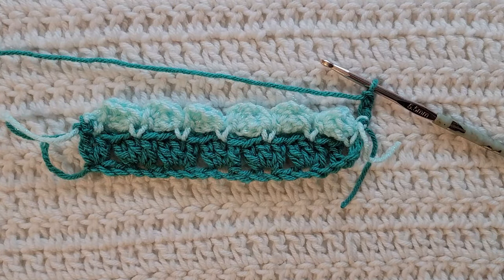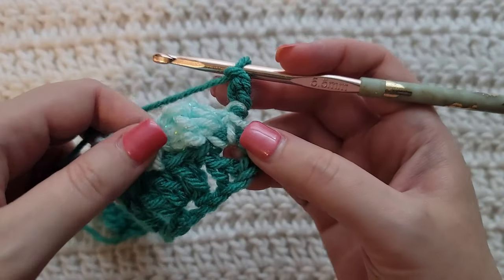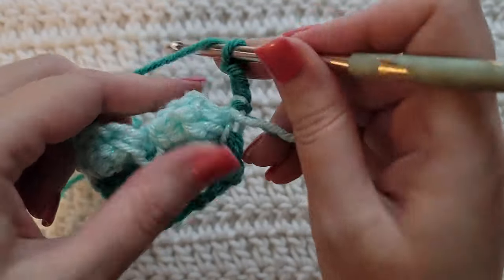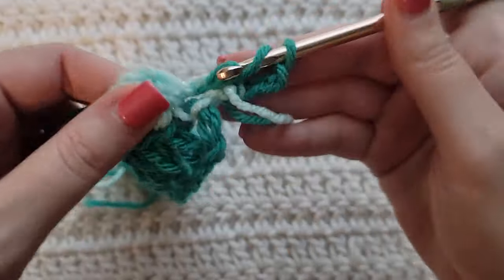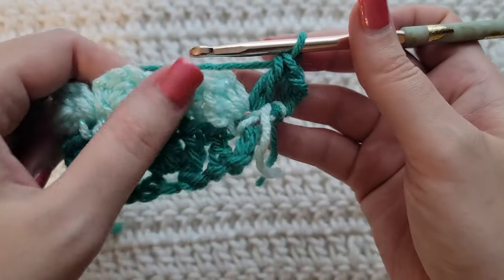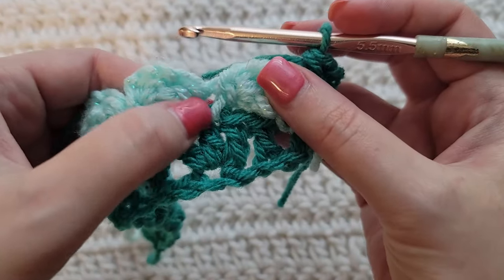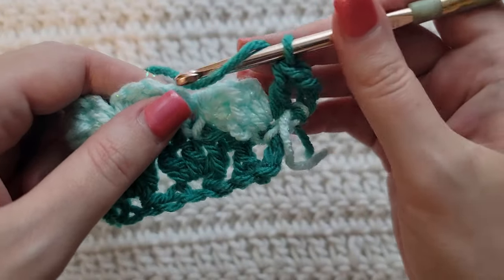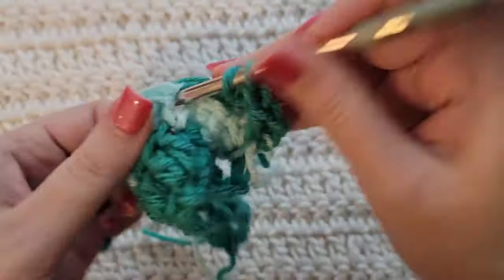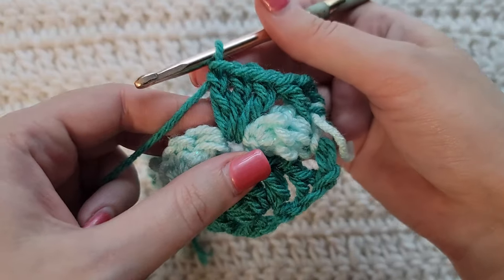To start row three, make three chains. Row three is going to be very similar to row one — we're just going to be working into stitches instead of chains. Into the first stitch of your row make one double crochet. Now we're going to skip over all of this cluster stuff completely and work into the previous single crochets, which are the stitches in between. Jump over this cluster into the previous single crochet and make three double crochet.